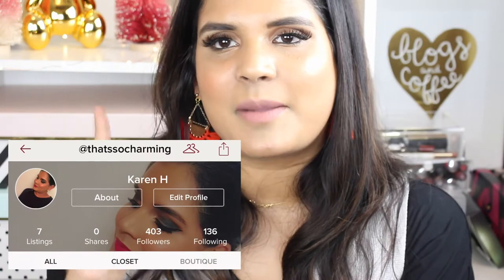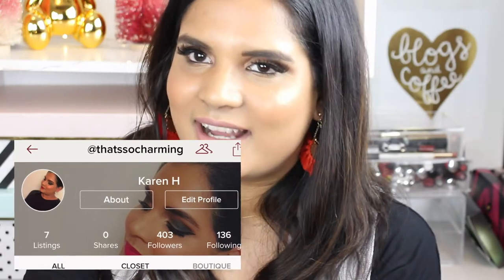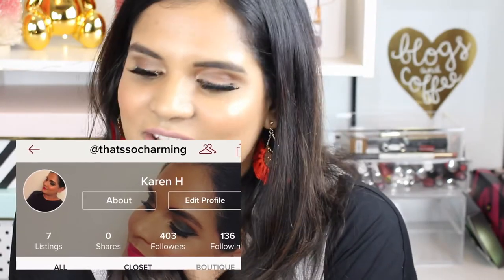Hey guys, welcome back to my channel. Today I'm filming a quick swatch party video on some ELF palettes I've been holding on to for a while. These are the Mad for Matte palettes. I am also doing a huge declutter sale on my Poshmark, so I'll pop a picture of my account — if you guys are interested in some gently used makeup, go ahead and follow me on Poshmark.